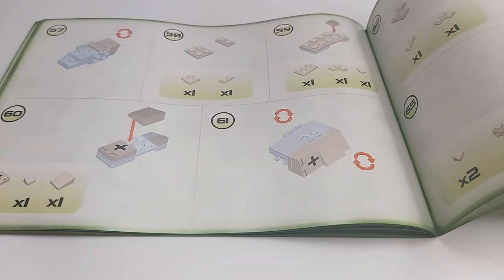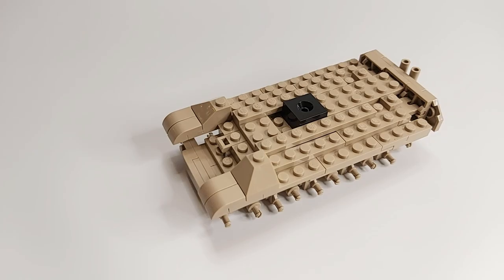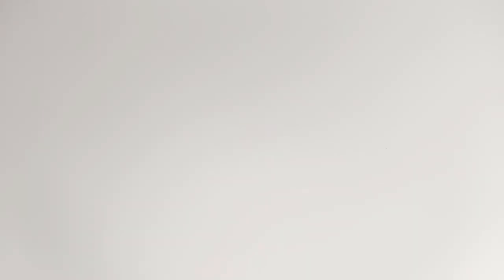Which brings me to the building part. It is a very easy build, so no problem for younger or inexperienced builders. And I found it was a relaxed and enjoyable build time for me.